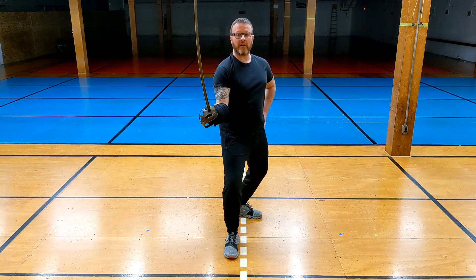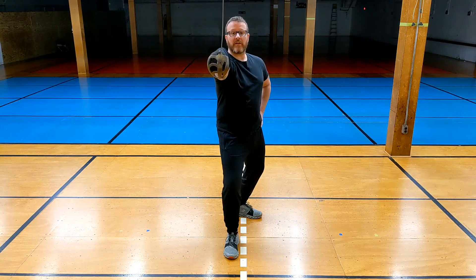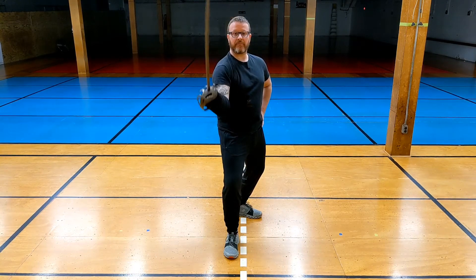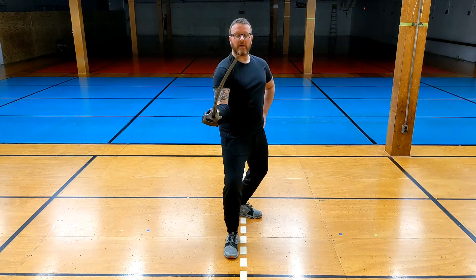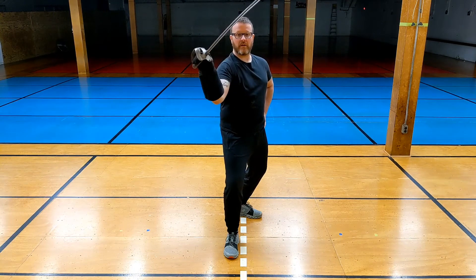Back to guard. Threaten with the point. Cut and protect head. Back down. When you're on guard, make sure that you are threatening with the point. Cut and guard.